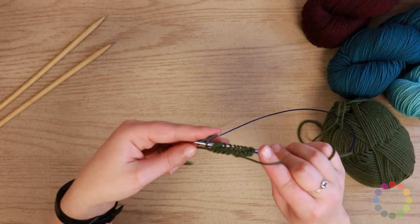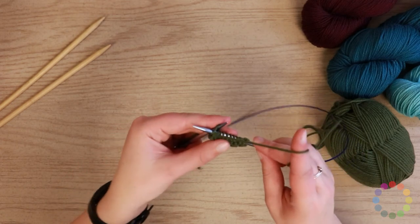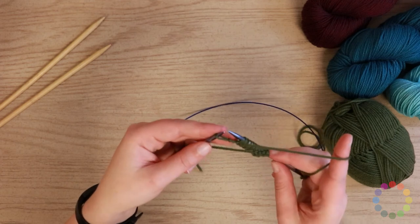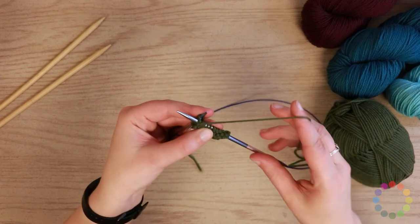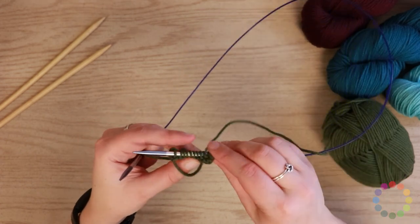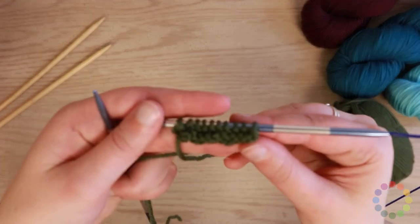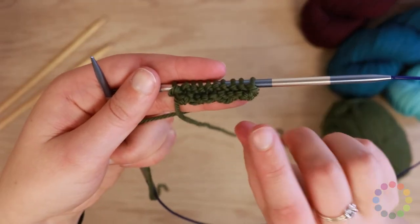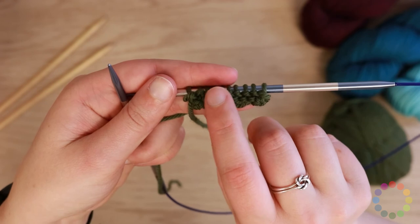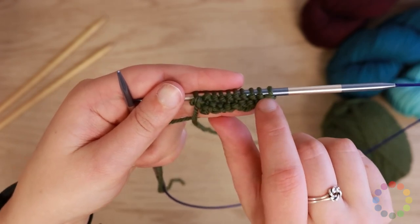When I come to the end, I'm just going to continue. Insert my needle from right to left, wrap counterclockwise and off. So you can see I've now got a little row of purl stitches, which you can tell because it creates these little bumps at the bottom of the stitch. And that's how you purl.